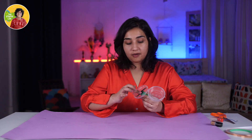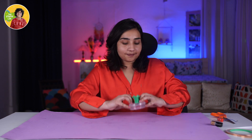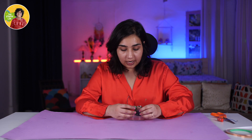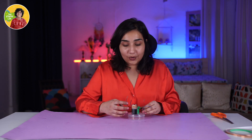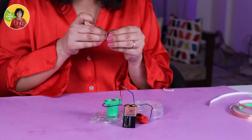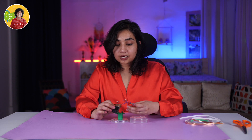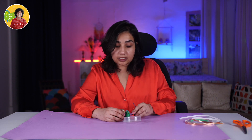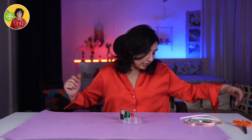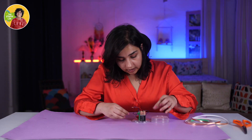So we have our blades in place and they are pretty sharp. All we have to do now is fit the battery. We know how the circuit runs — we put the battery, we put the switch, we add some wires, and it's good to go. We stick our battery and switch on the cap so that it doesn't move. I am going to use a glue gun — you can use super glue or anything.